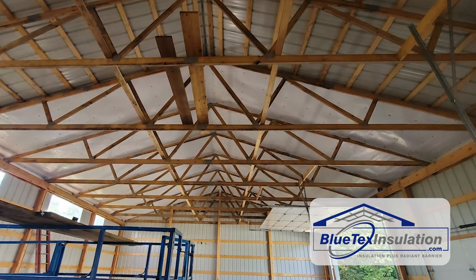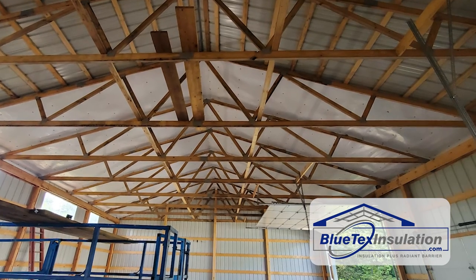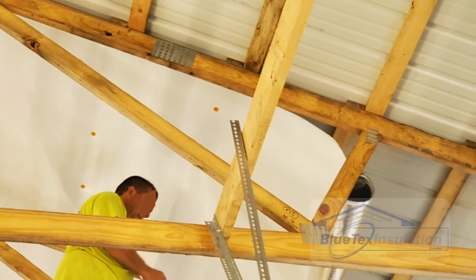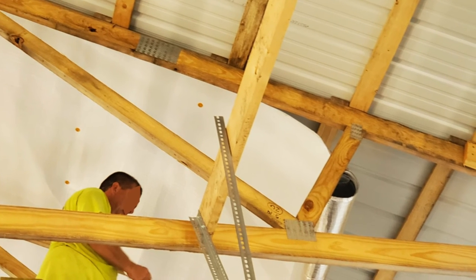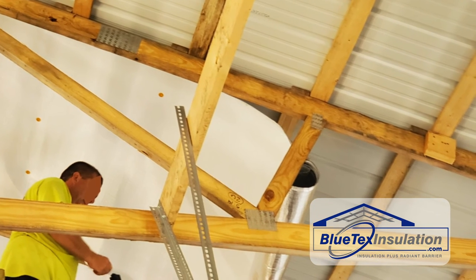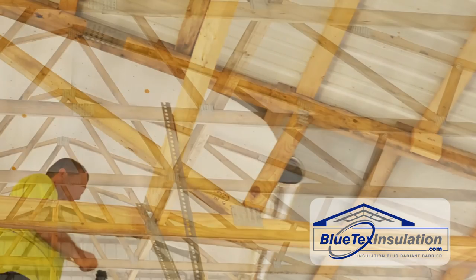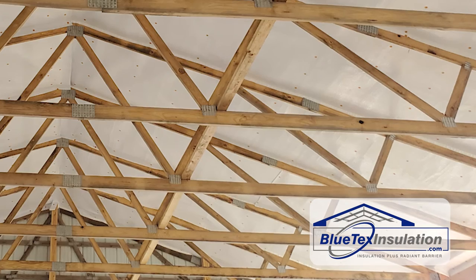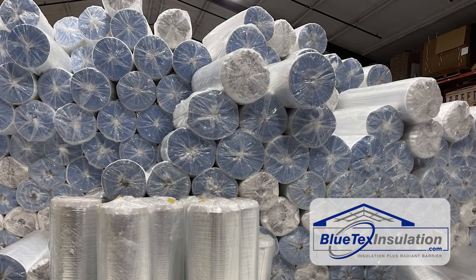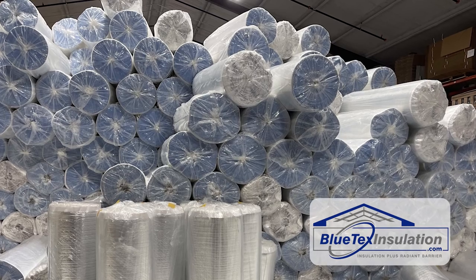We hear that every day — that's what radiant barrier does. It's basically like standing under a tree as opposed to standing in the sun. So bang for the buck, it is a quick and easy thing to do. He did it just on his roof. Obviously, that's the biggest part of the box where the most heat is coming in, and that's where the moisture and condensation occurs the most. On non-conditioned or non-heated buildings, that's really all you need a lot of the times.